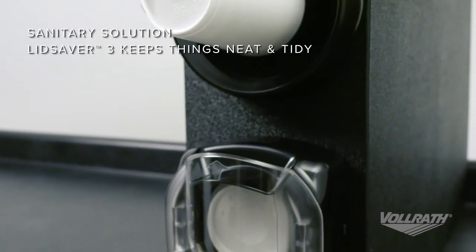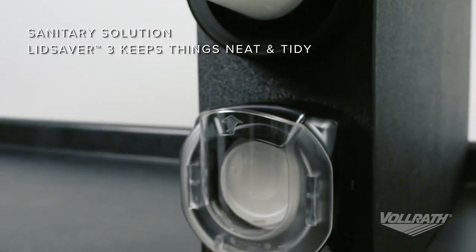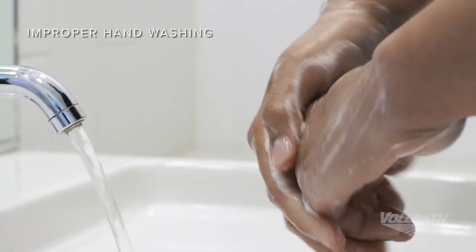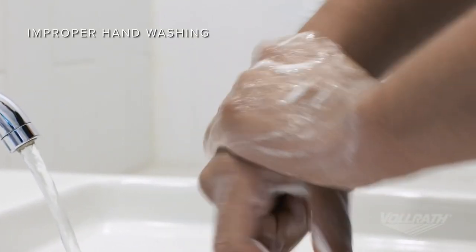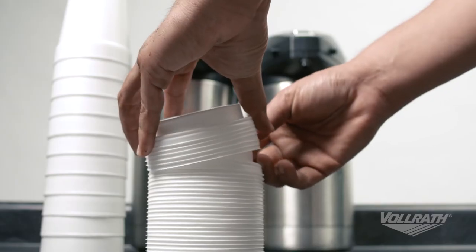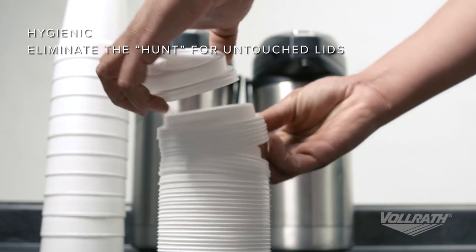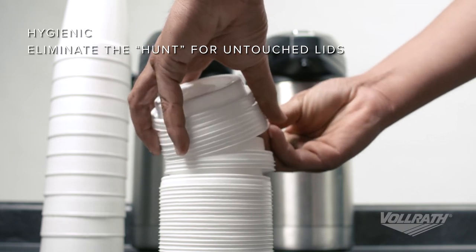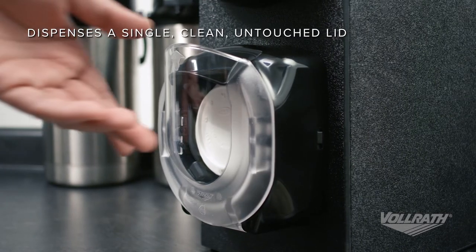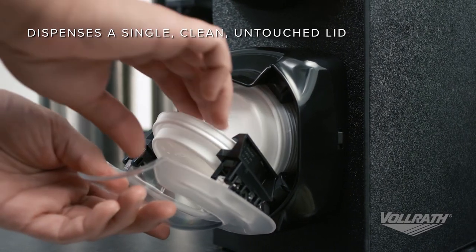Lid Saver 3 helps keep operations neat and tidy, addressing major consumer concerns about health and well-being. Studies show that only 5% of people wash their hands long enough to thoroughly remove harmful organisms. In self-serve applications, customers hunt for an untouched lid, touching and affecting several lids in the process. Lid Saver 3 eliminates this unsanitary ritual by dispensing a clean, untouched lid every time.